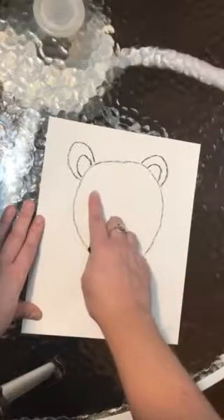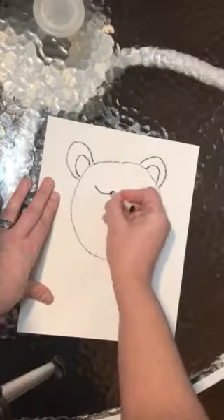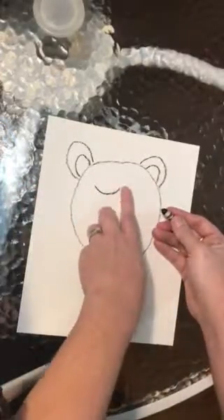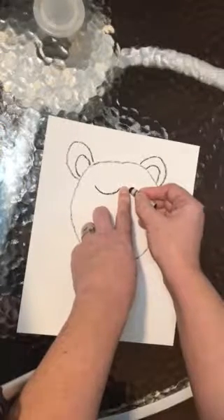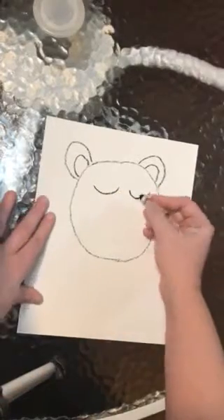Next we're going to work on his eyes. Make a curved shape and put it down. Make sure you leave at least one space — you could put a finger there — and make another curved line. His eyes are closed.